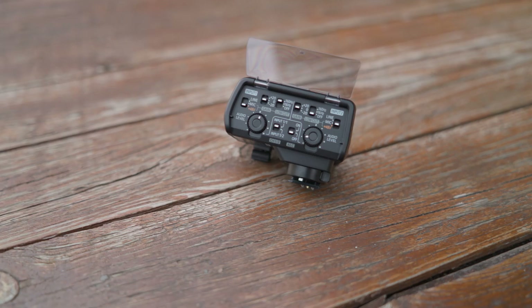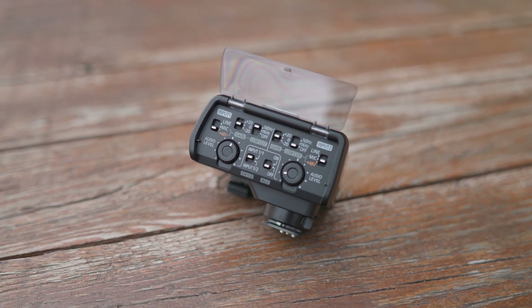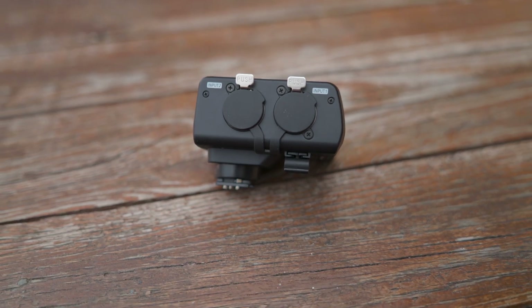On the audio side, we're getting four channels of audio when using the XLR1 adapter — that gives us two XLR inputs on the adapter, plus the 3.5mm on the camera itself, and of course the built-in camera microphone for scratch audio.